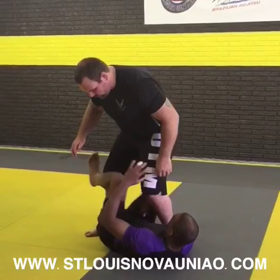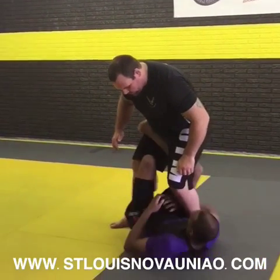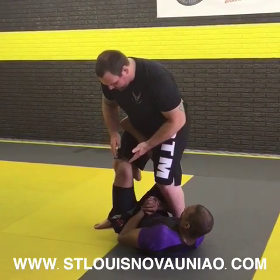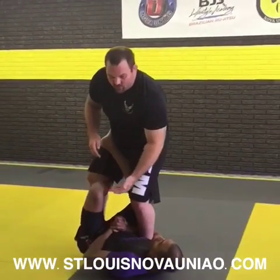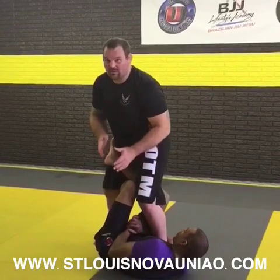Tony is going to pull hard here and set up his X-Guard. So first thing that's going on here — a lot of times what guys do, they try to stretch you out and sit up, or they try to elevate you, or some guys will try to go for a knee bar. That's why you see a lot of this in no-gi.